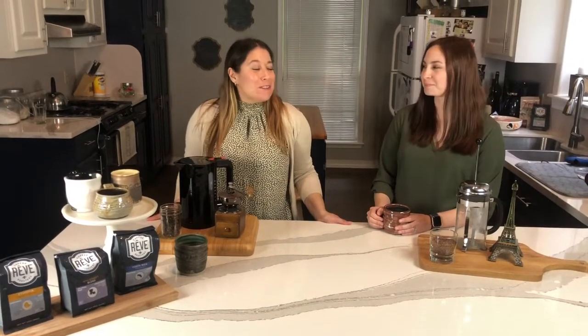Hey T&Gers, it's Amanda from Tampering Right Coffee. Today we're going to explore a new brewing method for you: the French Press.